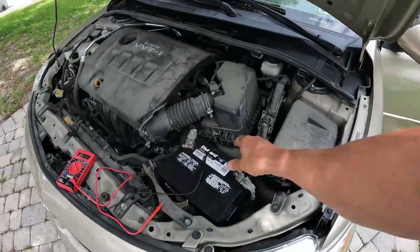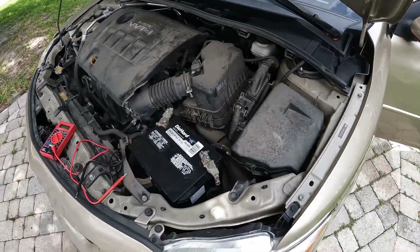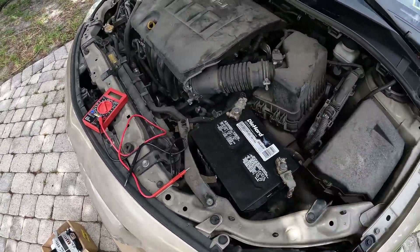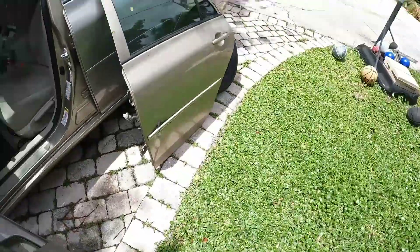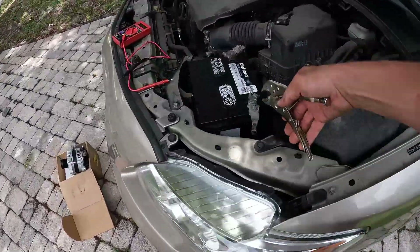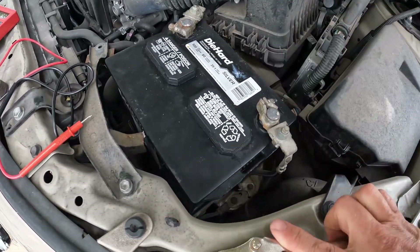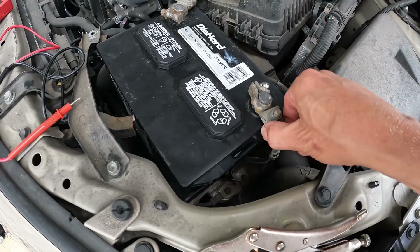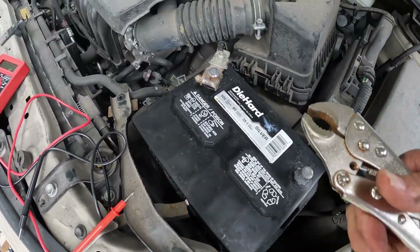Alright guys, first thing you're going to want to do is disconnect your battery. You don't want any current going back to the alternator, or you could get a back feed. We're going to get our channel locks — it's a number 10. Take off your negative and also take off your positive.